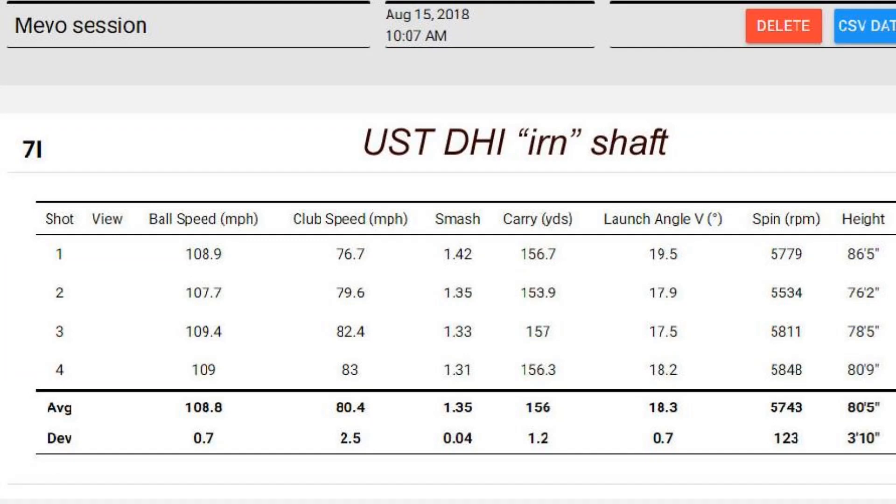In terms of numbers, the DHI had a ball speed of 108, a smash factor of 1.35, and a carry distance of 156 yards — six yards further than when I tested this head with the Kurokage, a shaft I really like. Launch angle was 18.3 degrees for a 30-degree seven-iron loft, spin was 5,700, and peak height was 80 feet.